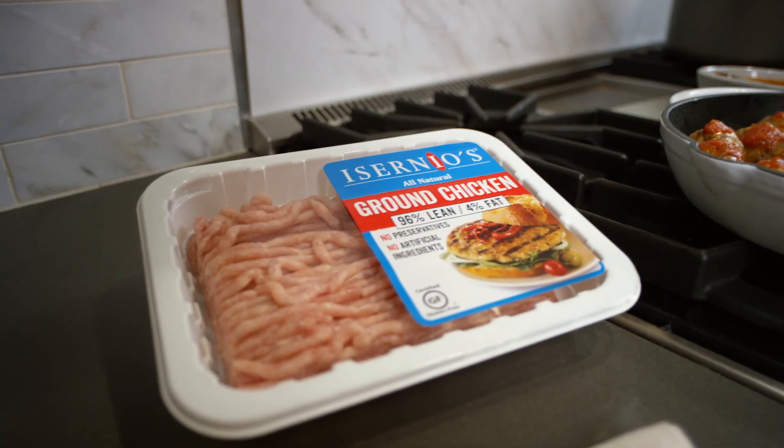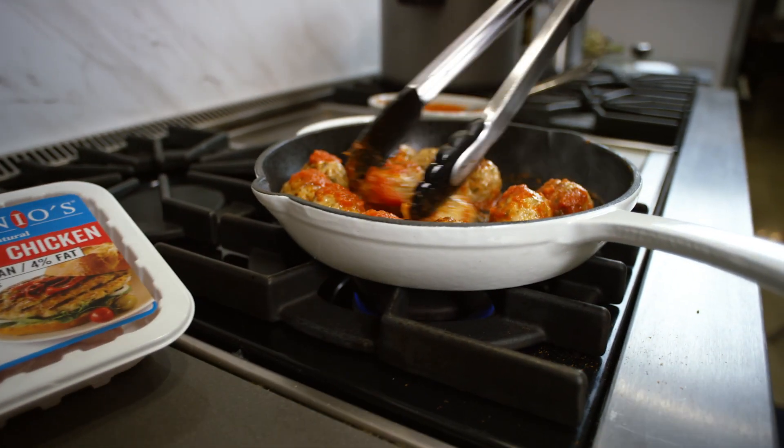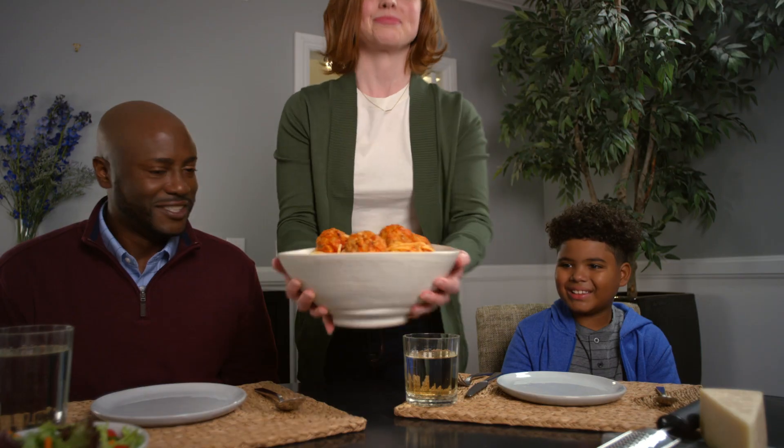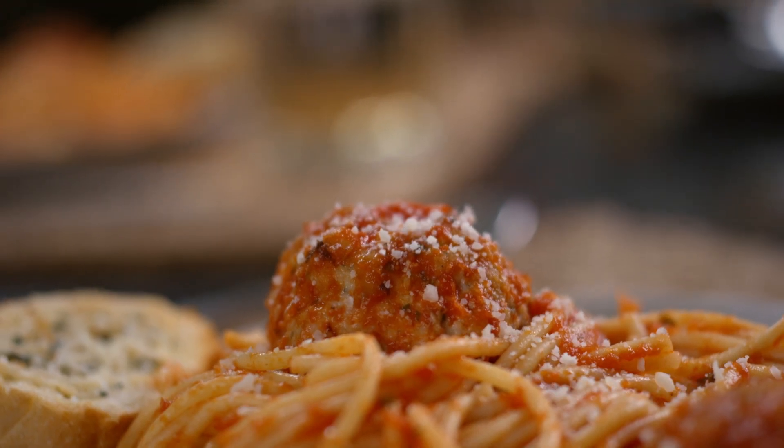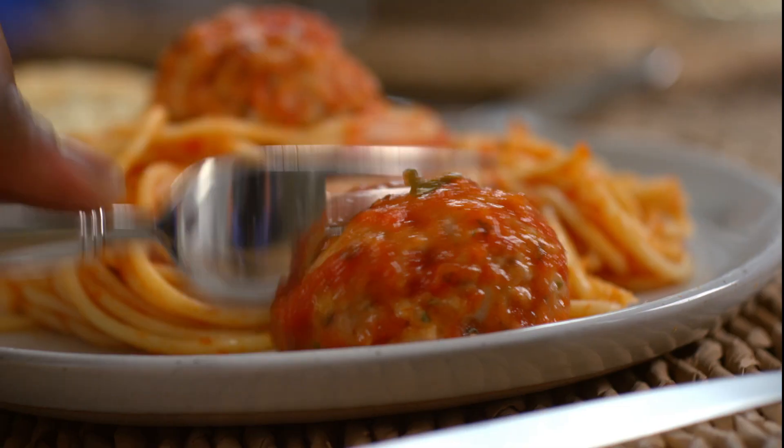You don't get to choose which instrument your child plays, but you can choose to make your spaghetti and meatballs more healthy and flavorful by using Isernio's ground chicken instead of ground turkey. Delicious Isernio's ground chicken promises all the health benefits of turkey, but with a whole lot more flavor.